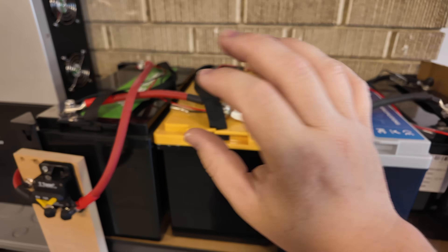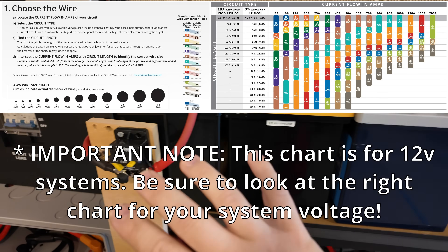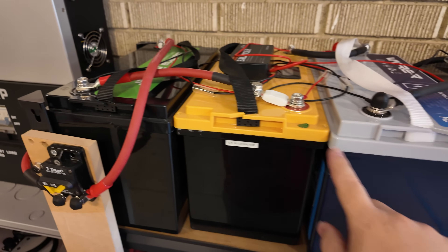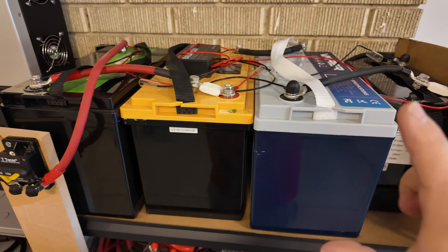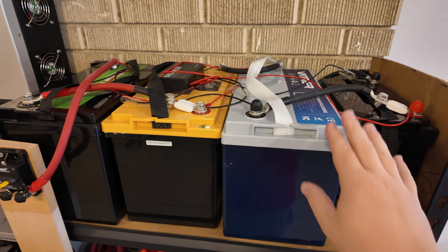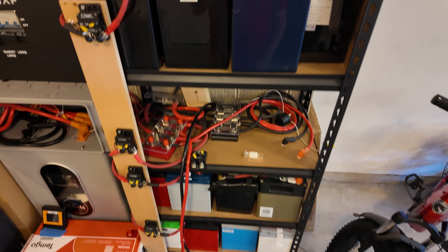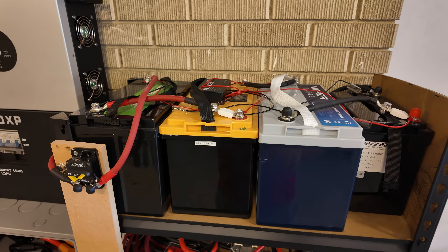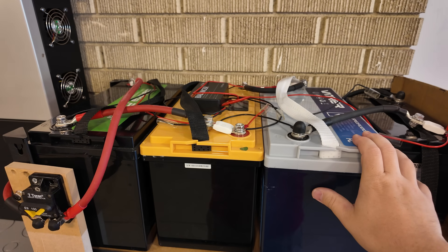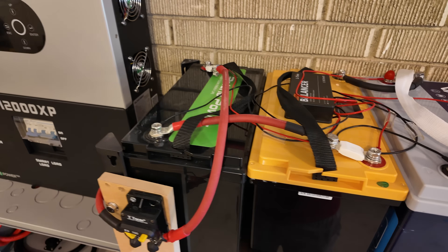You can look up online a chart that gives you an amp rating for a specific gauge wire and the distance it needs to run. The shorter the distance, the better. In my case, I'm using two gauge wire. Typically, each battery will have a BMS — a battery management system — that will automatically shut the flow of power off if it exceeds 100 amps. However, I've tested many batteries over the years and found that some are not reliable at that. So I've overkilled things for peace of mind.